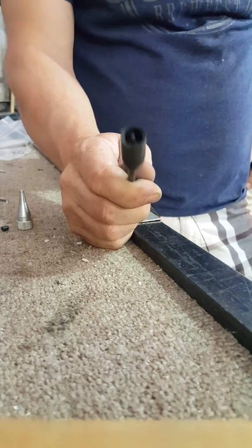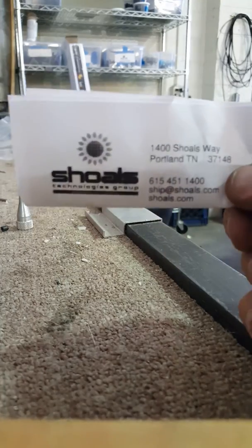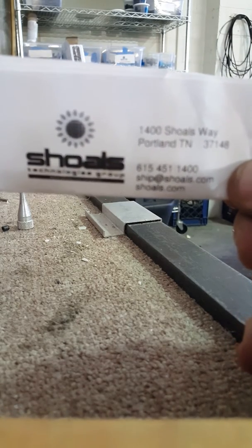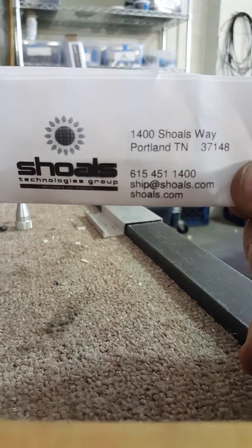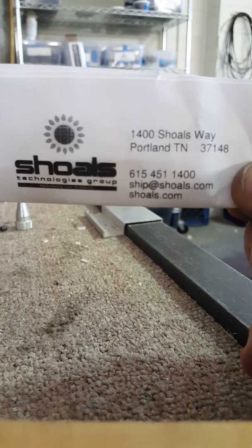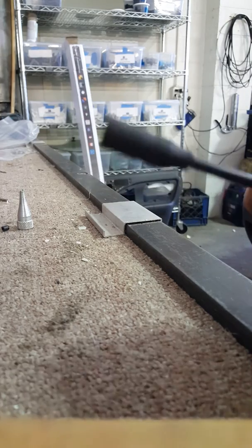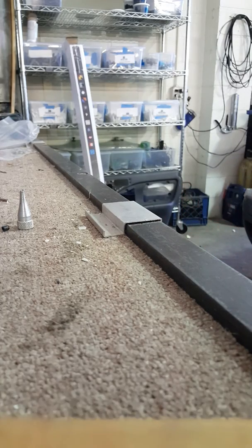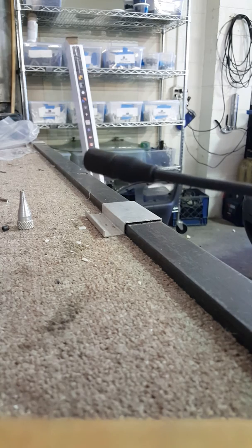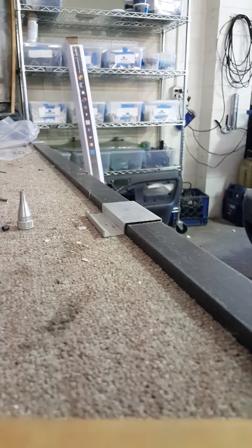If you wonder where you can get these clamshells, MC3 connectors, or inserts, the company is called Shoals Technology. The address is 1400 Shoals Way, Portland, Tennessee 37148. Their phone number is 615-451-1400. They have clamshells, MC3 connectors, inserts, and even cable. Now you know how to put a cable connector on your 10 gauge cable without purchasing the $180 tool.